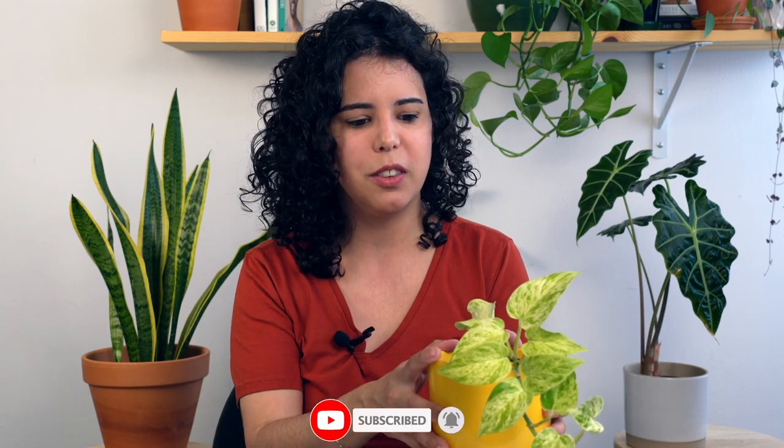Hi friends! Welcome to the quick plant guides, where you learn how to care for your new favorite plant in just three minutes. So let's talk about the Snow Queen.